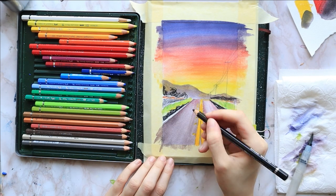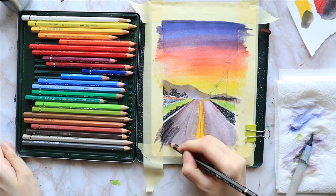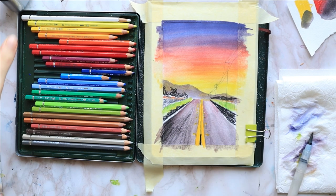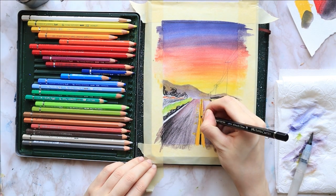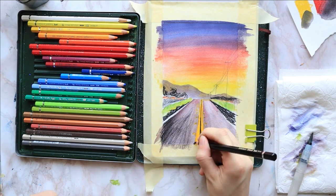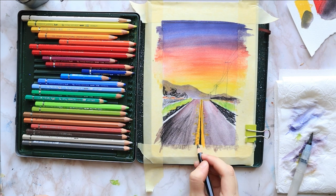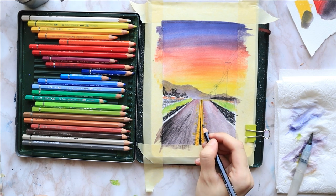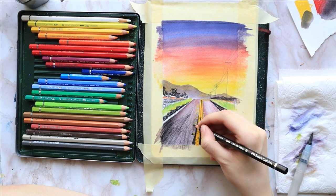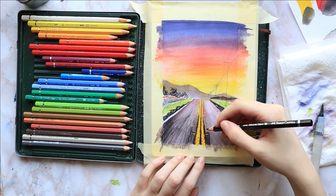Then I add a second layer to the road with black, focusing it mostly towards the bottom from where we are viewing this picture. Notice how I'm using diagonal strokes aiming them towards the top of the road. I sharpen my pencil to a fine point and outline the road markings. I add tiny horizontal black lines across the markings to make them look worn down. Again I repeat the same exact steps on the other side.